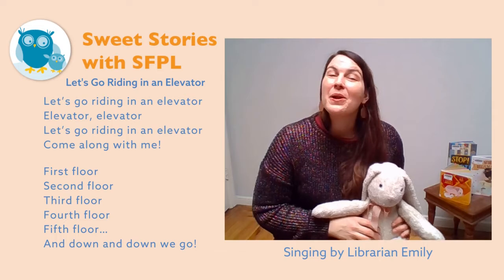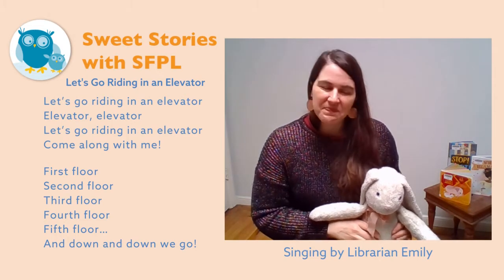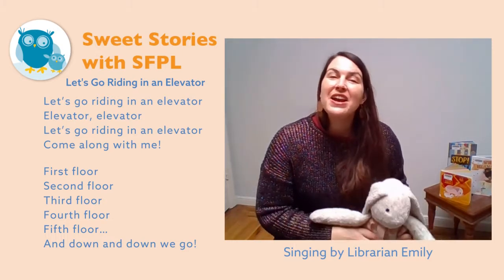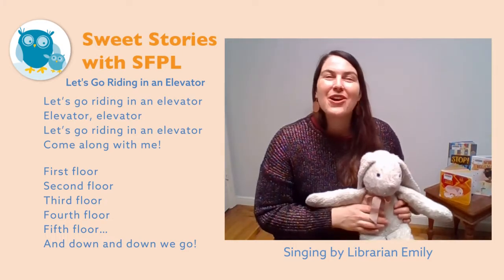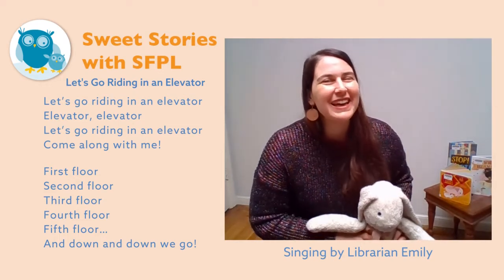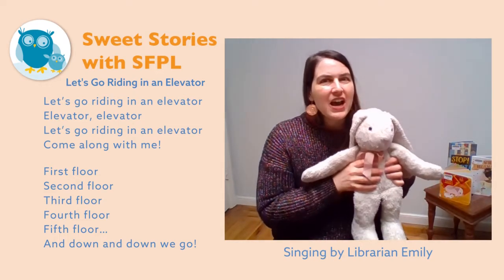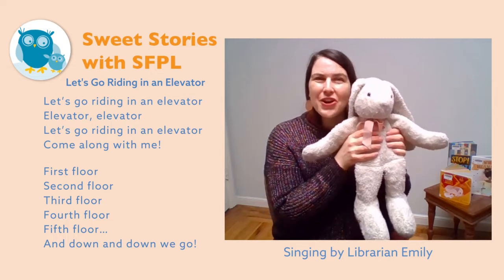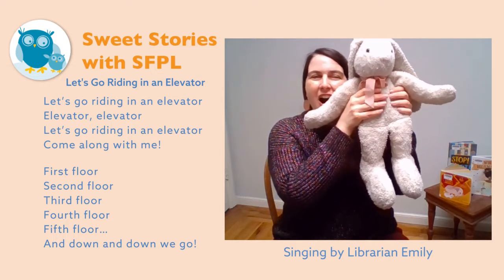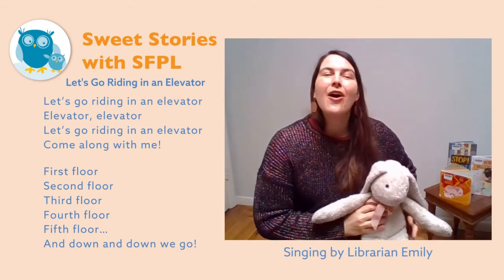Alright, why don't we go ahead and do this bounce. Here we go! Let's go riding in an elevator, elevator, elevator. Let's go riding in an elevator, come along with me. First floor, second floor, third floor, fourth floor, fifth floor — and down and down we go.